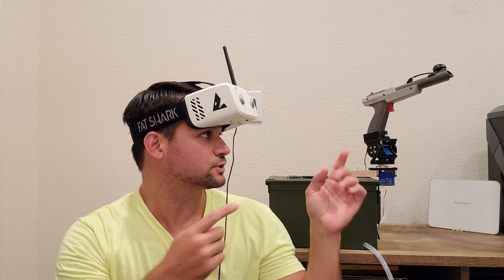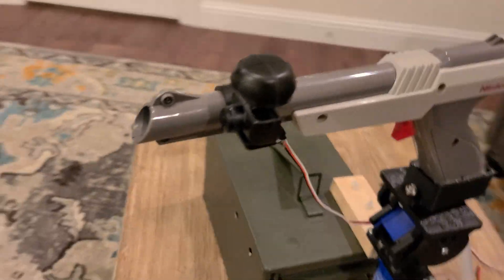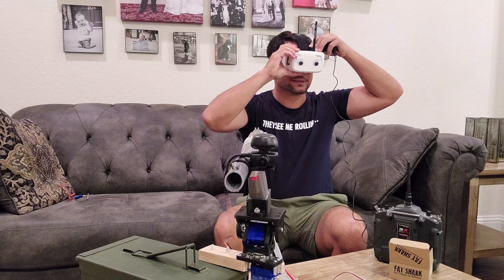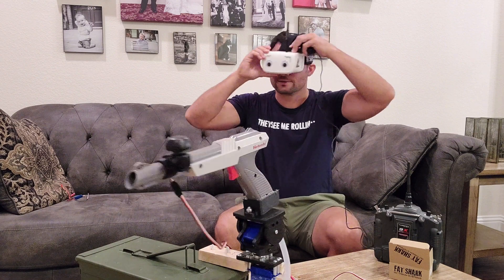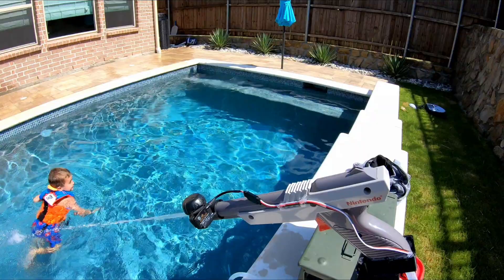This is a robotic super soaker that tracks the movement of my head and displays whatever the barrel sees on these FPV goggles. So all I have to do in theory is put the goggles on, look around at my target, and I should be good to go. Hopefully. And this is my attempt to modernize the super soaker.